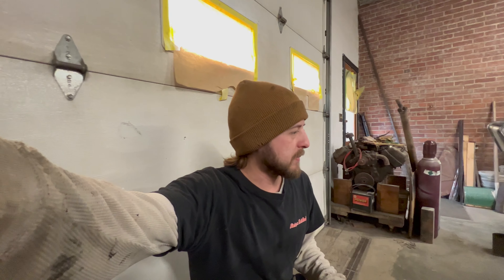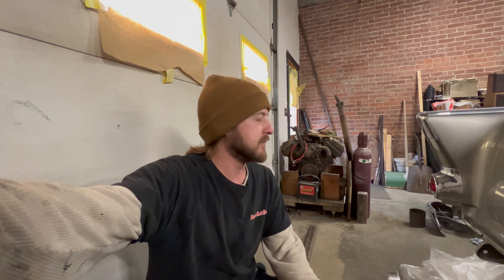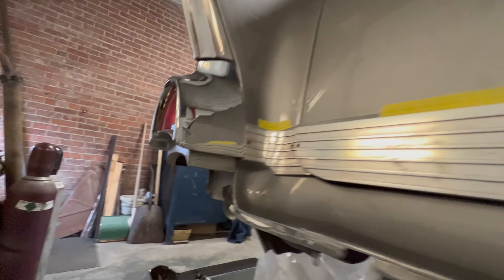Welcome back to another video on this '57 convertible. I'm back here at the trunk and as you can see I got the trunk trim laid out. I'll show how to install this in case any of you guys are wondering or need to do this. It'll give you a good idea how to go about doing this without being too scared of drilling through nice paint if your car is already painted. I'm going to put some tape on this, get it mocked up first, make sure it's going to sit the way we want it.